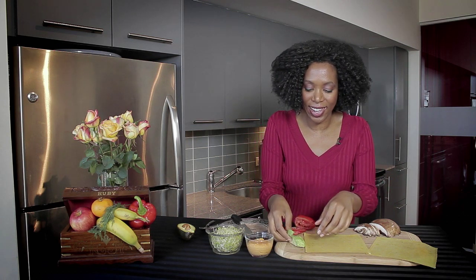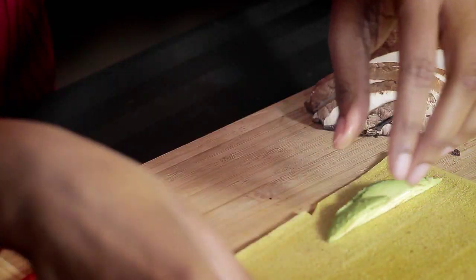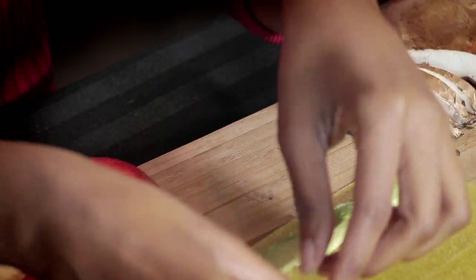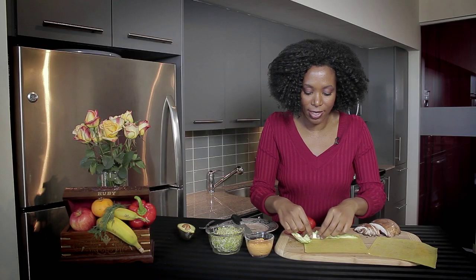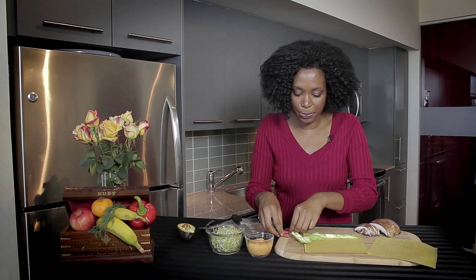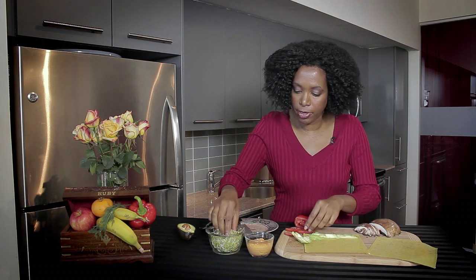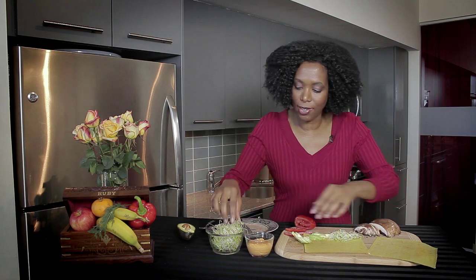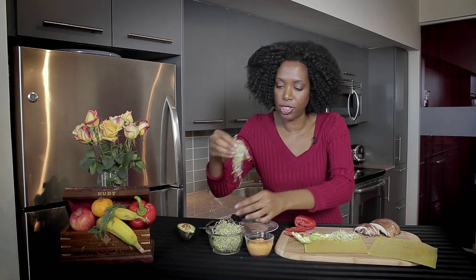So we're going to start with our avocado here, and just kind of make it across because we want a nice, even spread. You can make your wrap as thick as you like. So I'm going to put some of our sprouts next. I love sprouts — they're so nutritious and healthy for you.